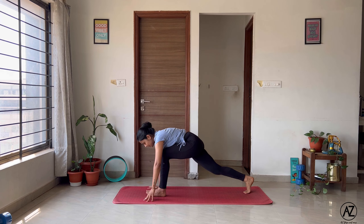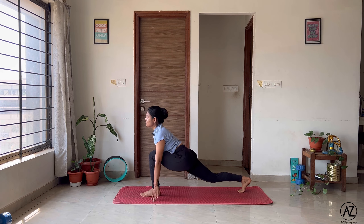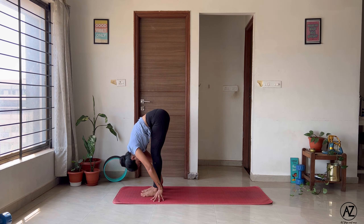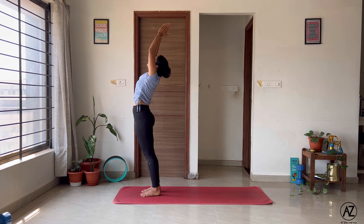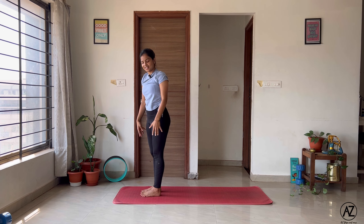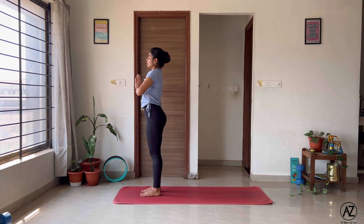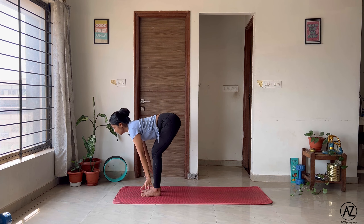Inhale, send both your hands up, push your hips forward. Exhale, bend your knees, forward fold. Inhale, right leg goes behind, open your chest. Exhale, plant your palms and come down into your Ashtanga Namaskar. Inhale, upward facing dog — Urdhva Mukha Svanasana. Exhale, curl your toes, downward facing dog — Adho Mukha Svanasana. Inhale, left leg comes forward, right leg stays behind, open your chest. Exhale, both your legs together, forward fold. Breathe in, all the way back up. Breathe out. Namaste.